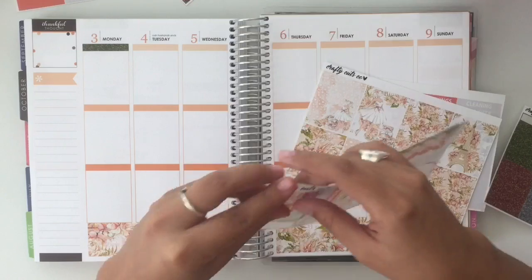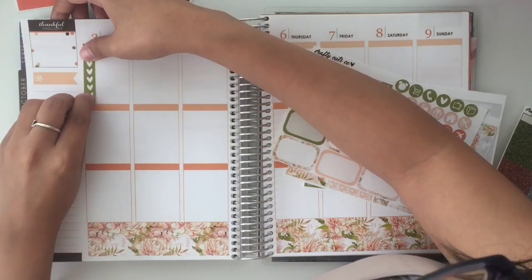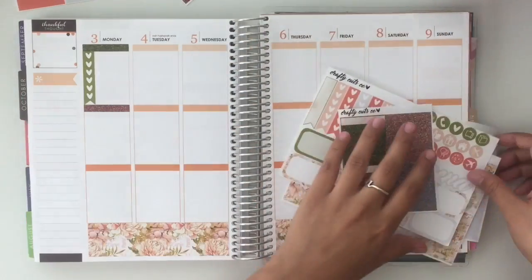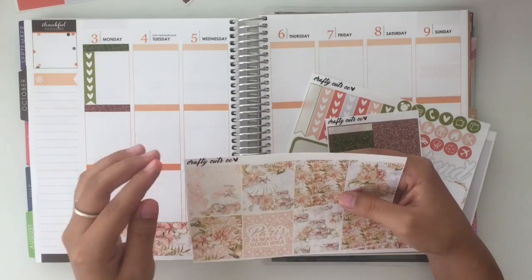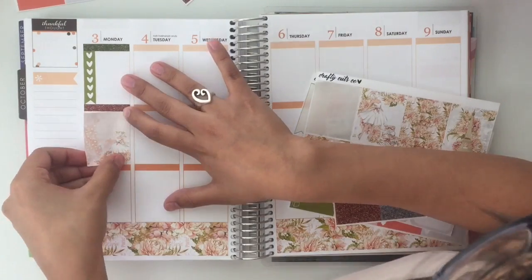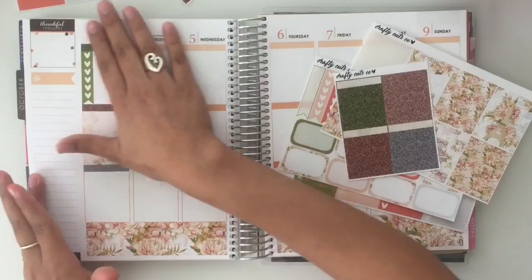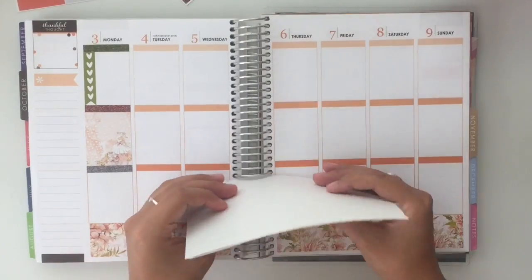On top I want to do a checklist — sorry if this is kind of hard to see. In the middle I want to put this really pretty pink color, and then a box — I'm going to just choose one. And then in the bottom is where I'll do my main tasks of the day. I think I'm going to go in with the gray to incorporate more of that color since there isn't too much in the kit. So I'm going to do this whole setup along the whole week and I will be right back when I'm done.